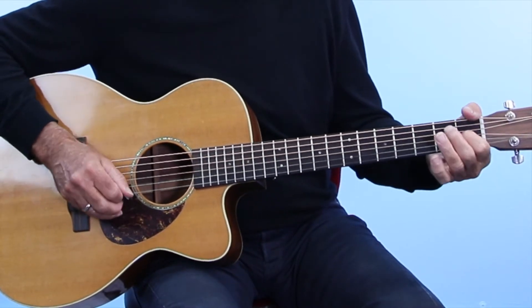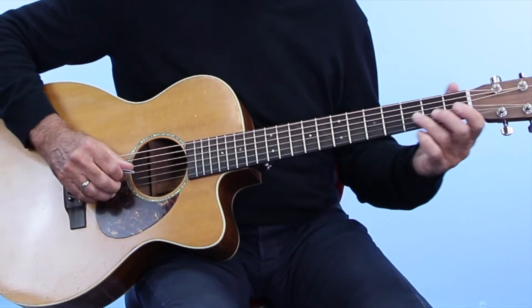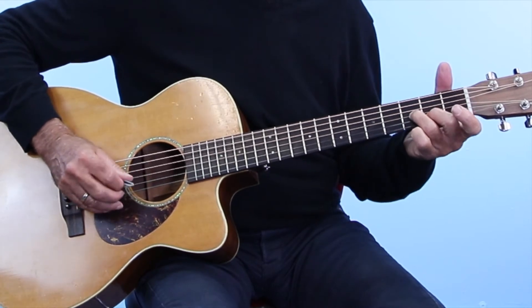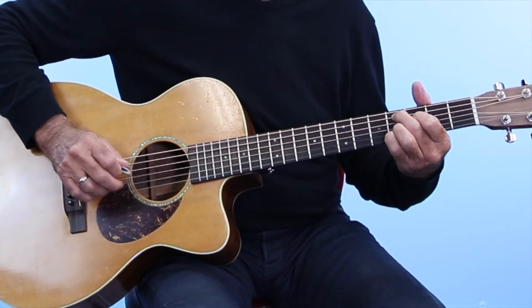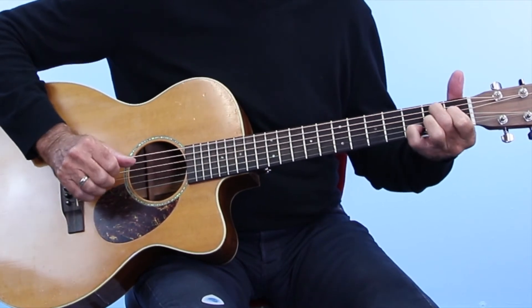And you go to B7. I do a little blues turnaround here. I'm coming up to a 7th. Get your second finger on the B string, 3rd fret, third finger on the G string, 4th fret, and just walk it down chromatically. Or you can just do the hammer-on on that G string, then to a B — B sharp 9.